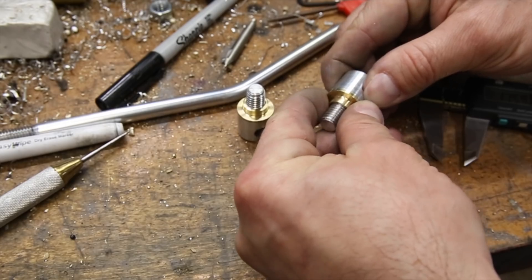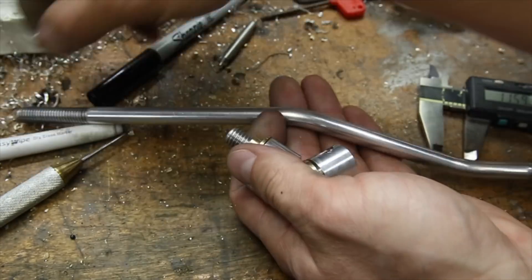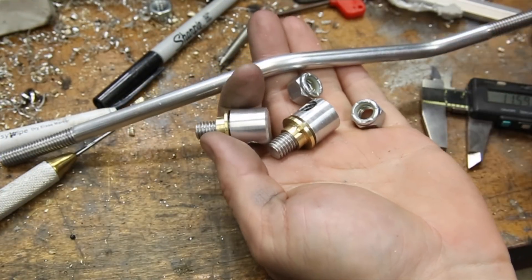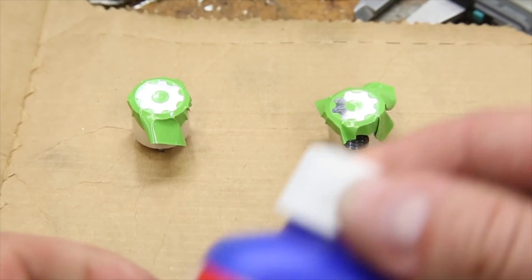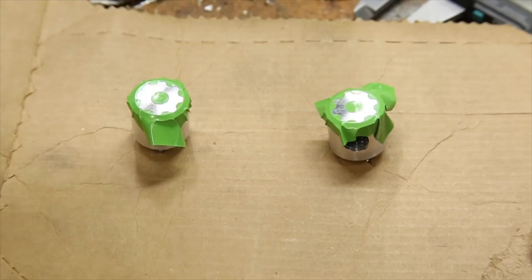Now the entire linkage is pretty much done and I just need to collect the parts and put it together. But first, there's one more step. Since this is going to be a custom signature part, I thought I'd use a little aluminum black to etch the logo on the top of each adjuster.